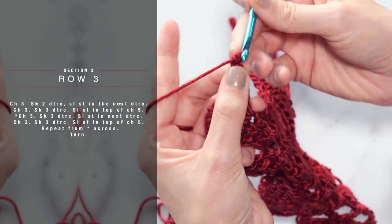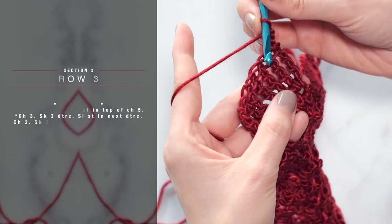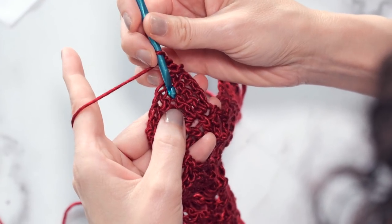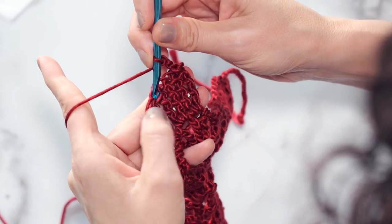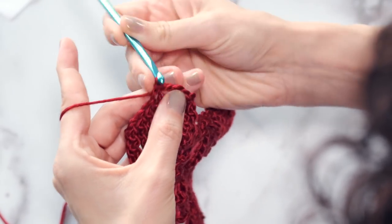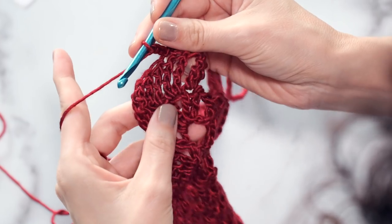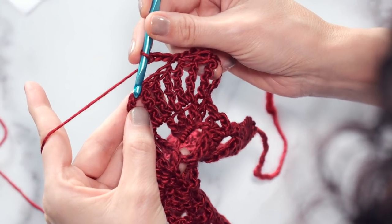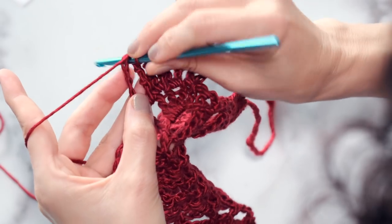Now let's go ahead and work row three. You're doing great. Row number three is very fun, quick, and easy. You're going to start by chaining three. Then you're going to skip two double triple crochets — skip this one and skip this one — and by default you're skipping that first one too. So then you're going to slip stitch into the next one, which is technically the fourth one over. Once you've done that, you're going to chain three again, and skip three double triple crochets: one, two, three, and then slip stitch into the top of the chain five. You can actually go into the loop of that chain five, or just take the easier route and go into the big loop there.